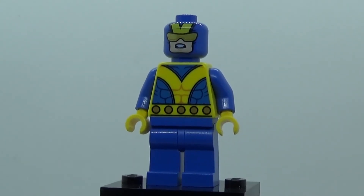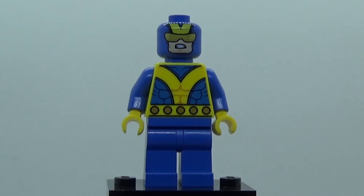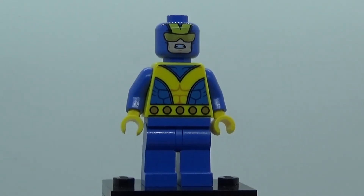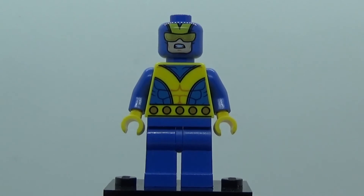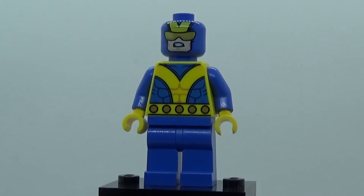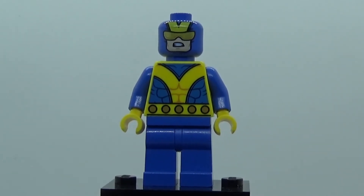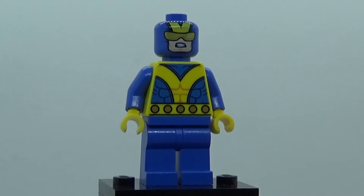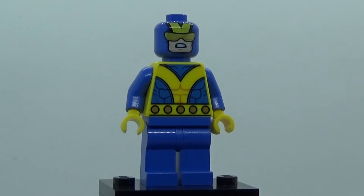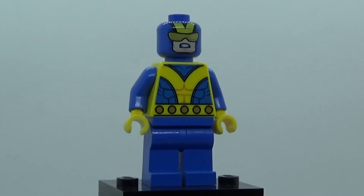There's been a recent problem where figures like Captain America, Mercy from Overwatch, and some of the Batmans would have the skin color printed over a black head. This one kind of looks okay — it looks a little dark, but honestly I don't think it's too bad.